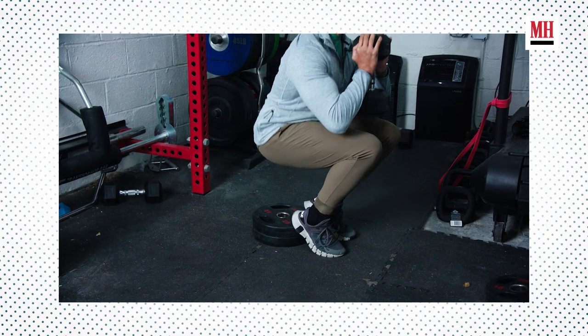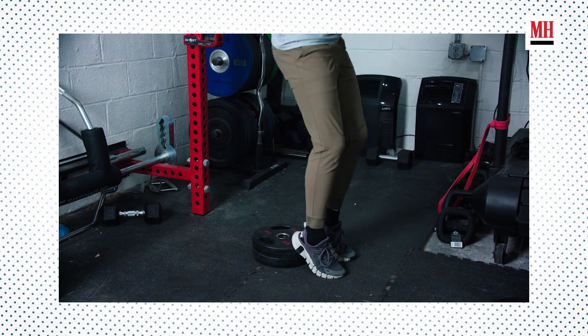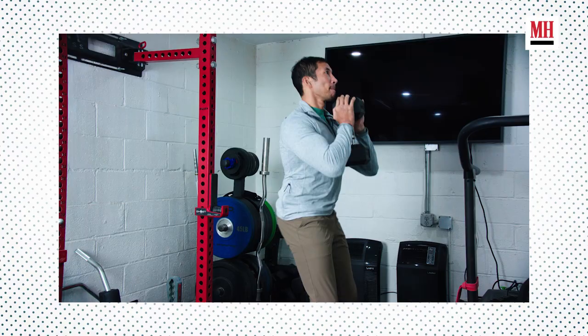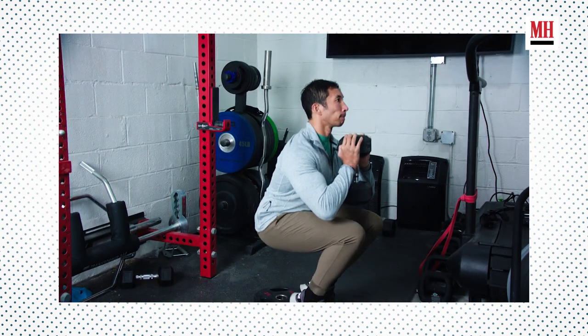When we do it in this particular style with the heels elevated goblet squat, we're really going to attack our quads. You're also going to wind up training a lot of abdominal and postural benefit, because we have to hold and maintain that goblet position. We're still going to get a fair amount of glute and hamstring in there, but the focus winds up being our quads.